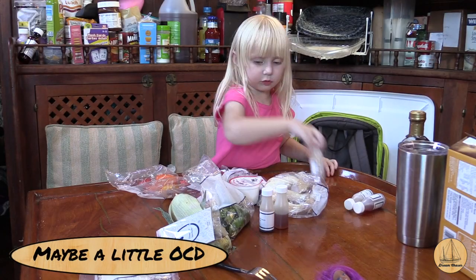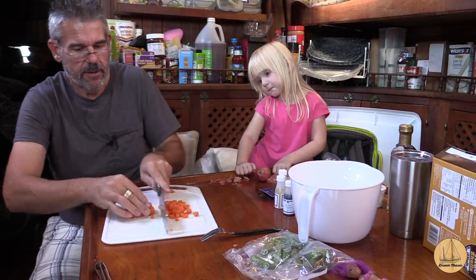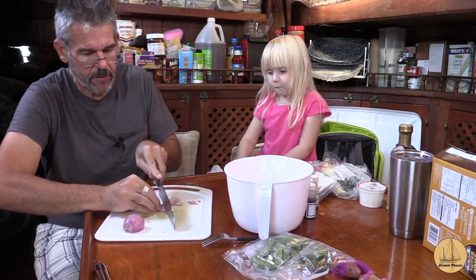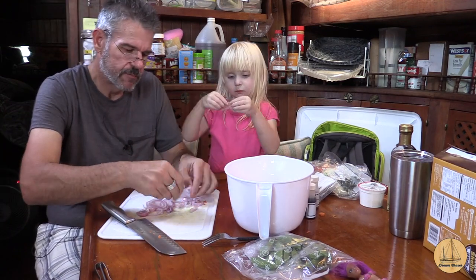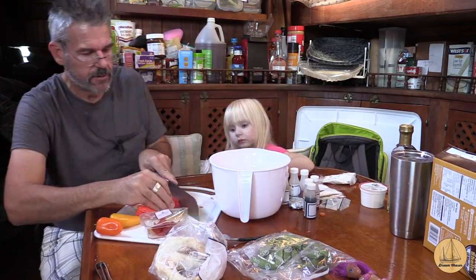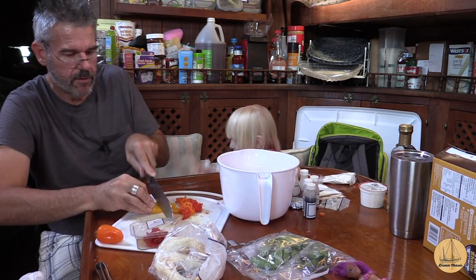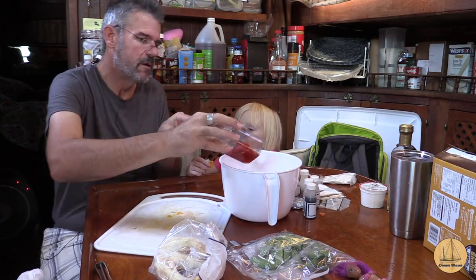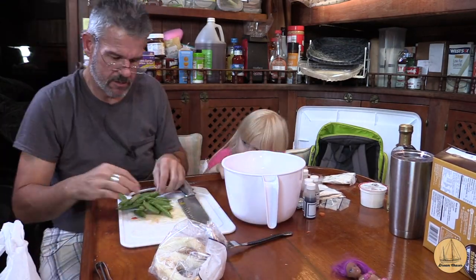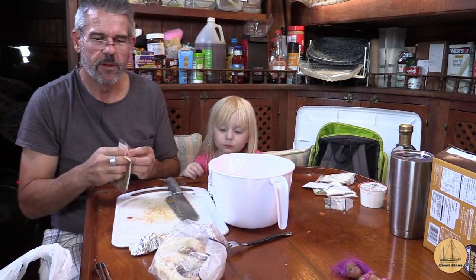Why don't we cut up some of the peppers? After we'll go put the chicken on. You can't use a sharp knife, okay? That's dangerous. I want them to be smaller so I'm cutting them in half. A little white wine — that's what mirin is.